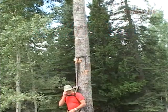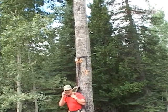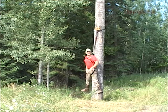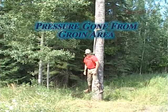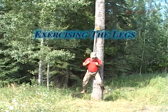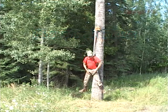Once safely hanging, you can activate your emergency procedures by making your calls for help, whether it be by cell phone or two-way radio. If help is going to take some time to get to you, it is also important to exercise your legs to keep the circulation going. Raising and lowering the legs or pushing with the legs against the tree are good methods of doing this.